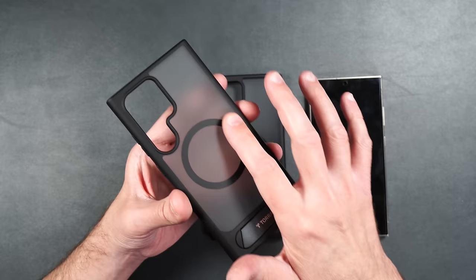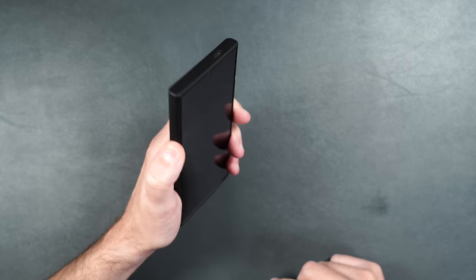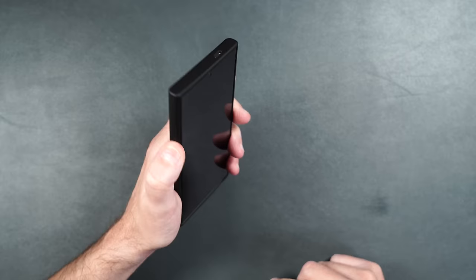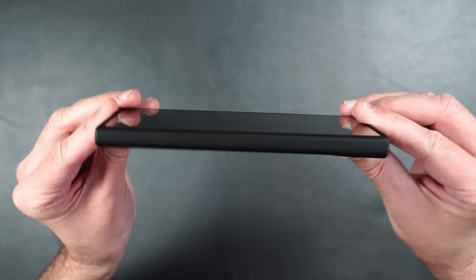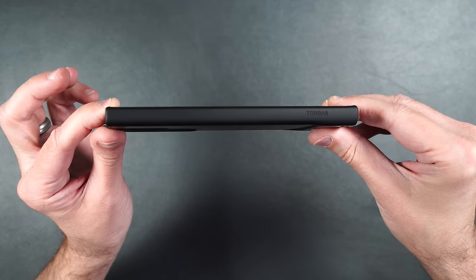Unlike the Guardian Mag, the buttons on the P-Mag are not swappable. The case feels really nice in the hand — not slippery, with a smooth rubbery feel. Buttons are very easily pressable and clicky. Looking from the side, it has a raised edge on the top and bottom and keeps the phone pretty slim without adding a lot of bulk. Cutouts on the bottom let you easily access the S Pen.